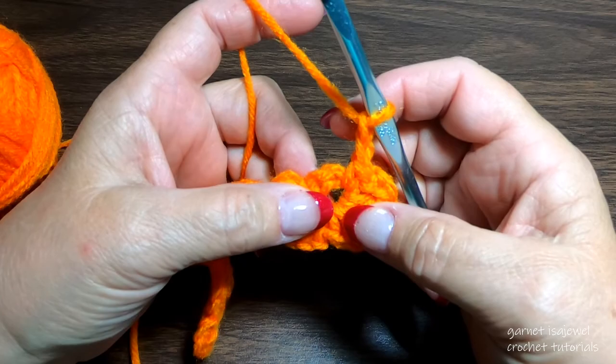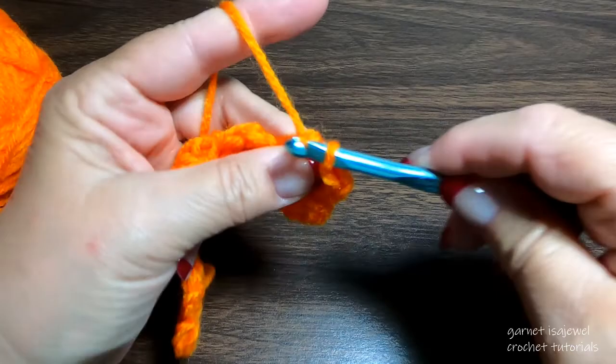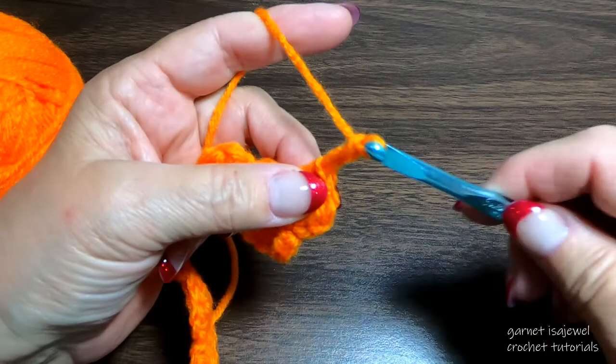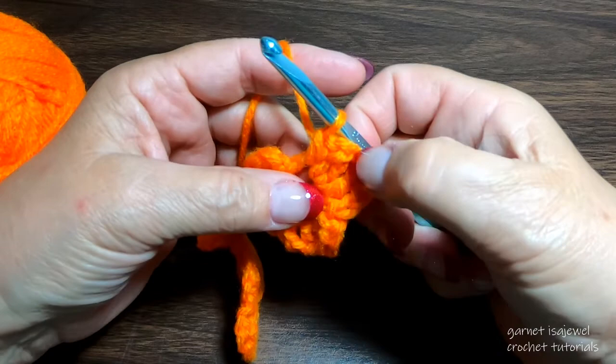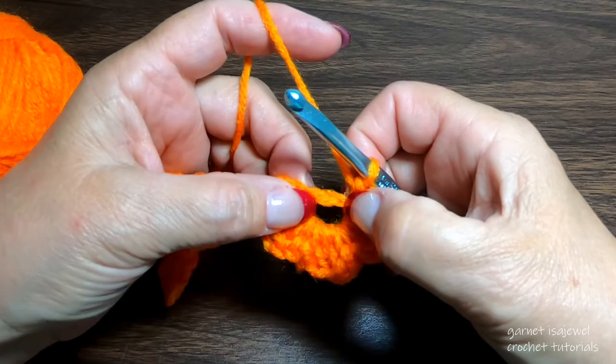You're going to say, oh, this row is super simple! Two double crochet, slide your work, chain two, single crochet. For this right top petal, this one's complete. This will be the same for the whole row — and now for the next one will be the same as well.